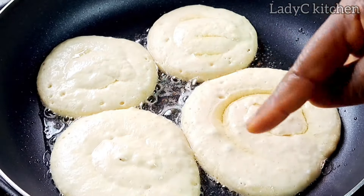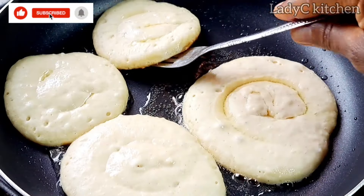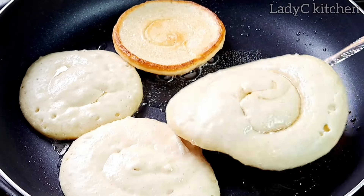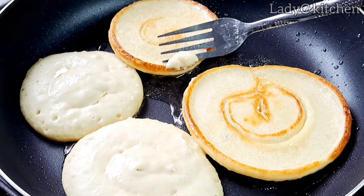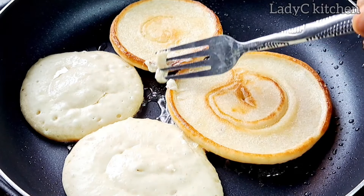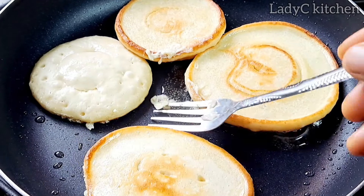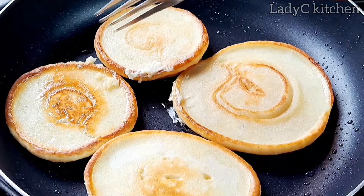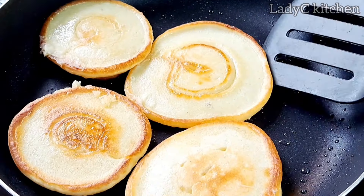After cooking for about a minute on low to medium heat, you will notice that the surface of the batter has dried up. Now it is time to flip the other side to cook as well. Remember, you can always fry according to your preference. Once I'm done flipping, I'm going to allow it to cook again on low heat for about a minute.